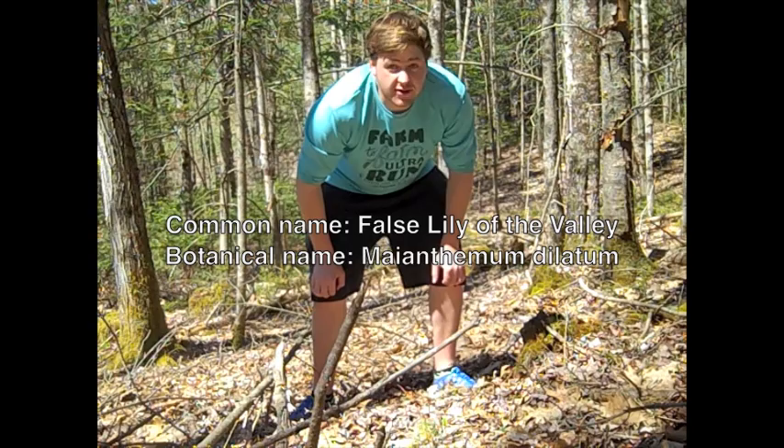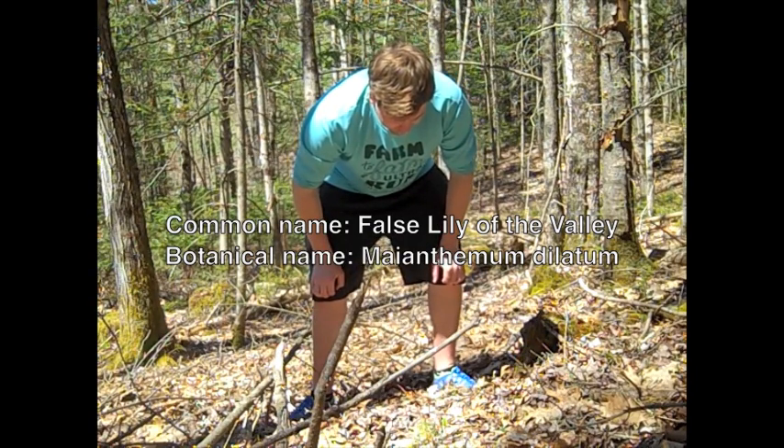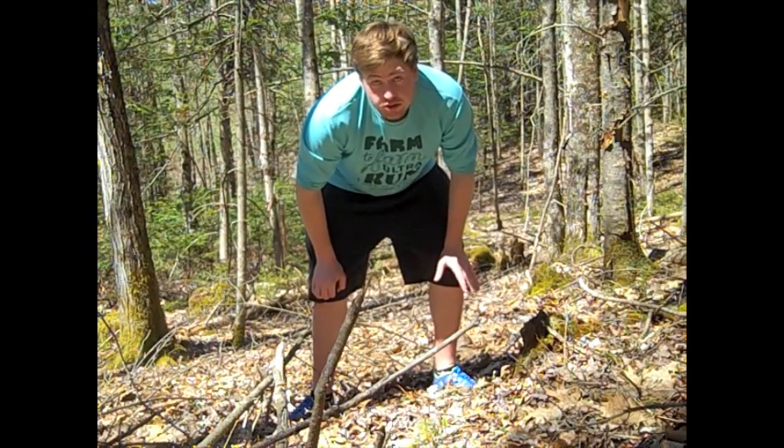Right here we have False Lily of the Valley. It's an early spring edible, trail nibble, or great on salads.